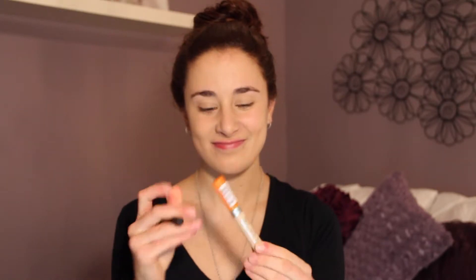Next I'm taking my Rimmel Wake Me Up concealer in Very Fair and my Real Techniques foundation brush. I'm just going to dot the concealer all over any blemishes and then blend it in using my brush.